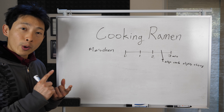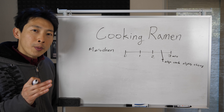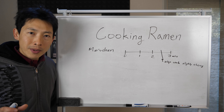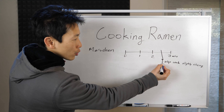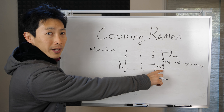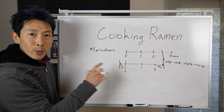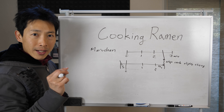We also want to consider whether we're adding an egg, vegetables, or meat. For a medium-sized egg, it takes roughly two minutes and 45 seconds in boiling water to come out soft-boiled. Working backwards from that, we need to drop the egg in 15 seconds before we drop in the noodles.